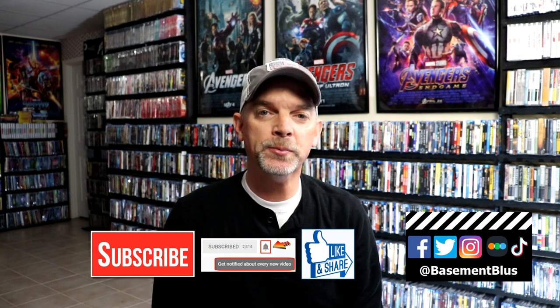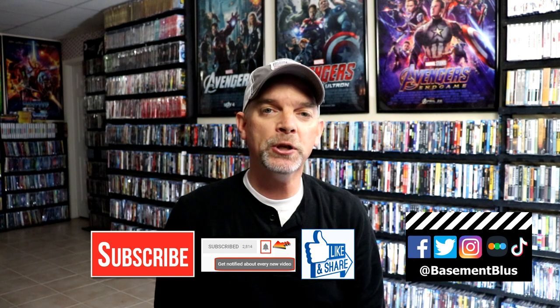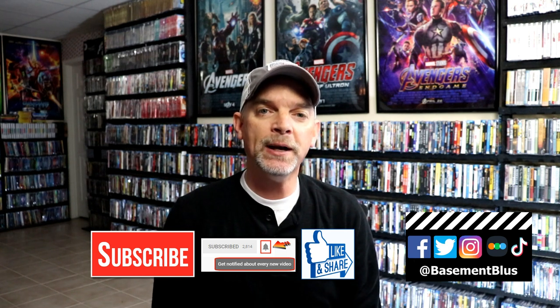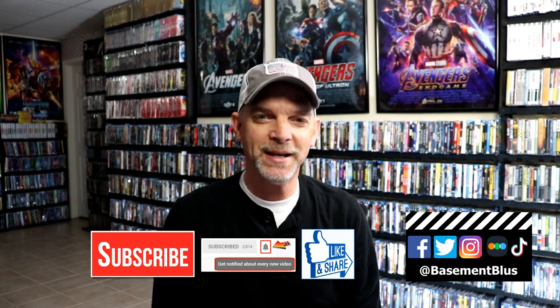If you like what you saw here today, please give it a thumbs up and share the video. If you haven't subscribed to my channel, I'd really appreciate it if you would subscribe. Please remember to hit that notification bell so that you can be notified every time I upload a new video. If you haven't found me on my social media accounts, I'm on Facebook, Twitter, Instagram, and TikTok. If you'd like to find out what I've been watching, you can find me over on Letterboxd — I do have links below. Thanks again for watching, and we will see you next time.